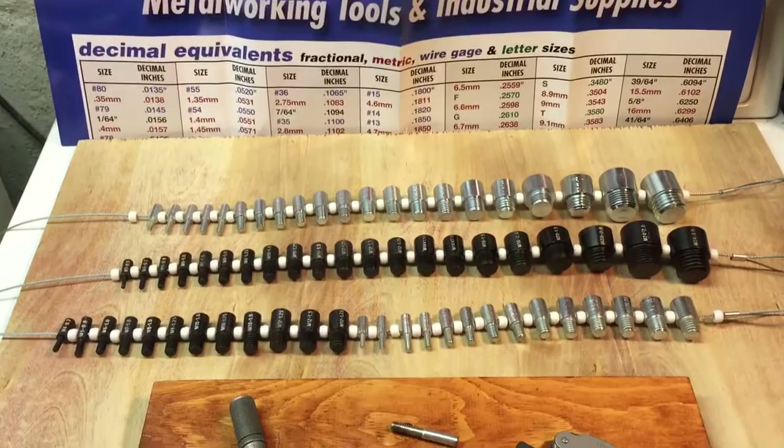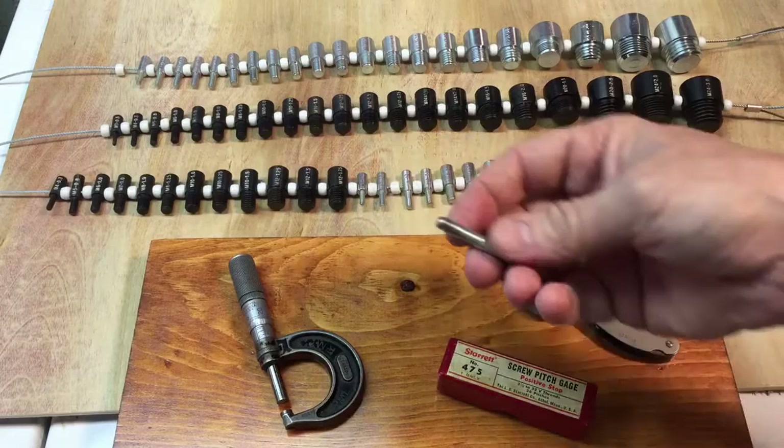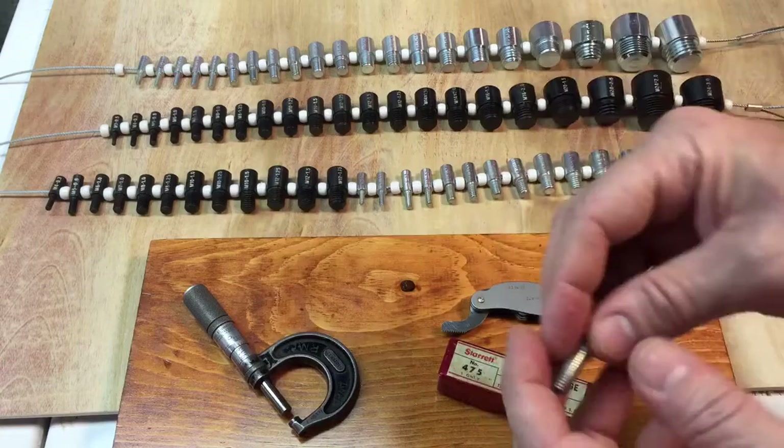The tools we're talking about today are thread gauges, or thread checkers — nut and bolt checkers. A few years ago, if you wanted to find the size of a nut or bolt, you'd take your thread gauge and match it up — say 20 teeth per inch — then use a micrometer, measure it at 242 thousandths, and check that against a chart to identify it.